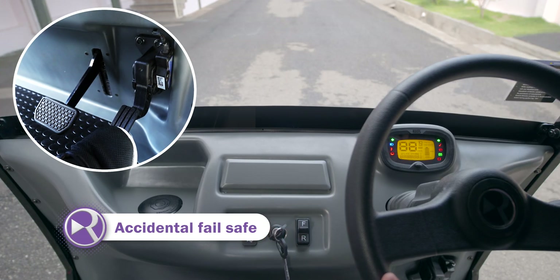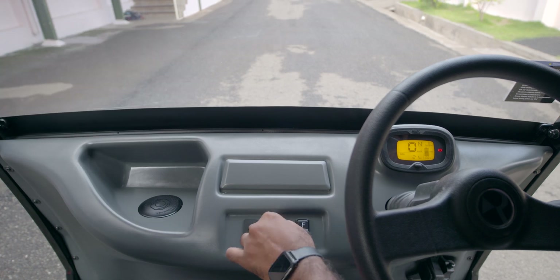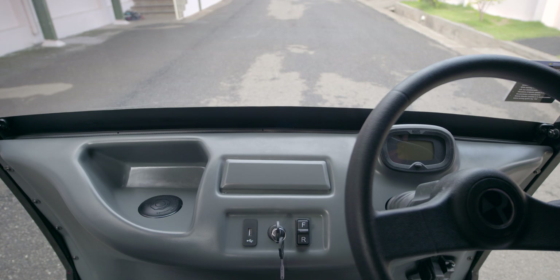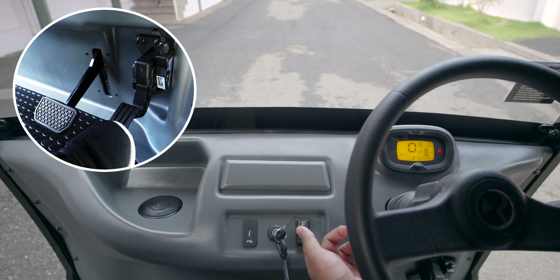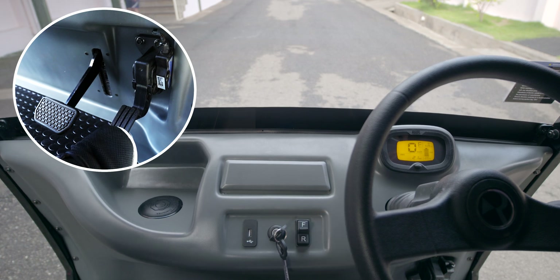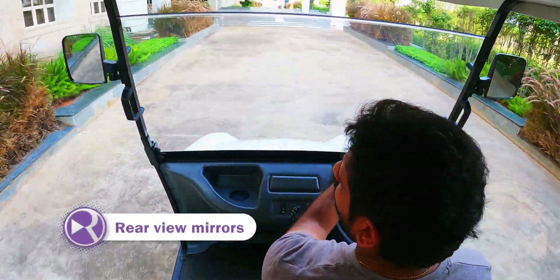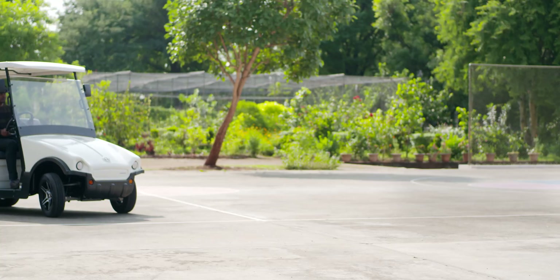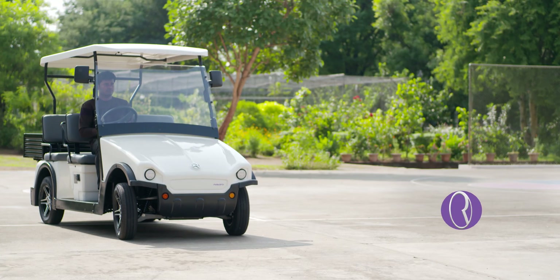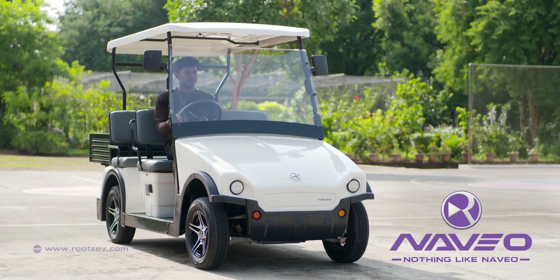The Navio neutral gear protects you before every start. Experience the best-in-class campus ride — Roots Navio. Nothing like Navio.